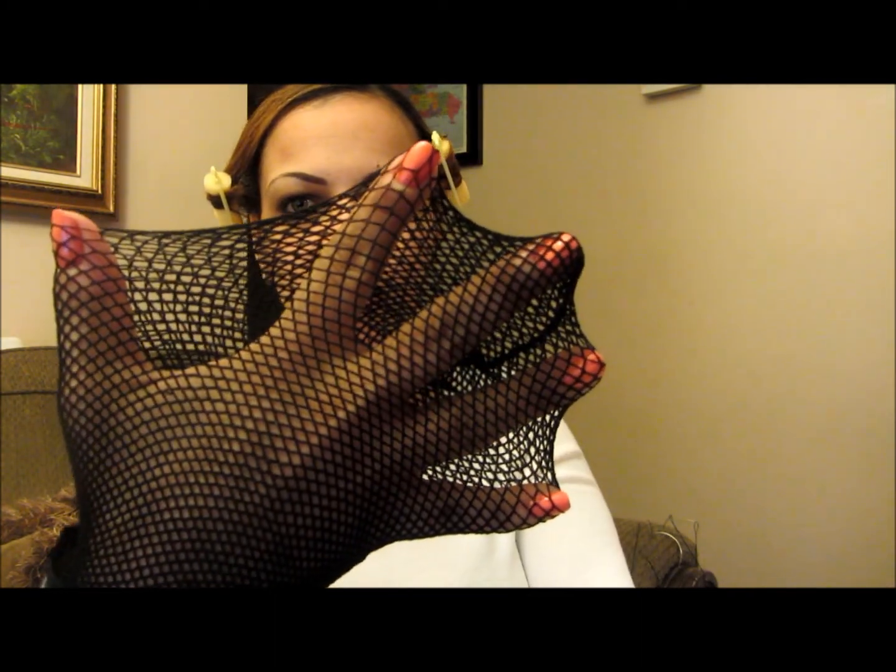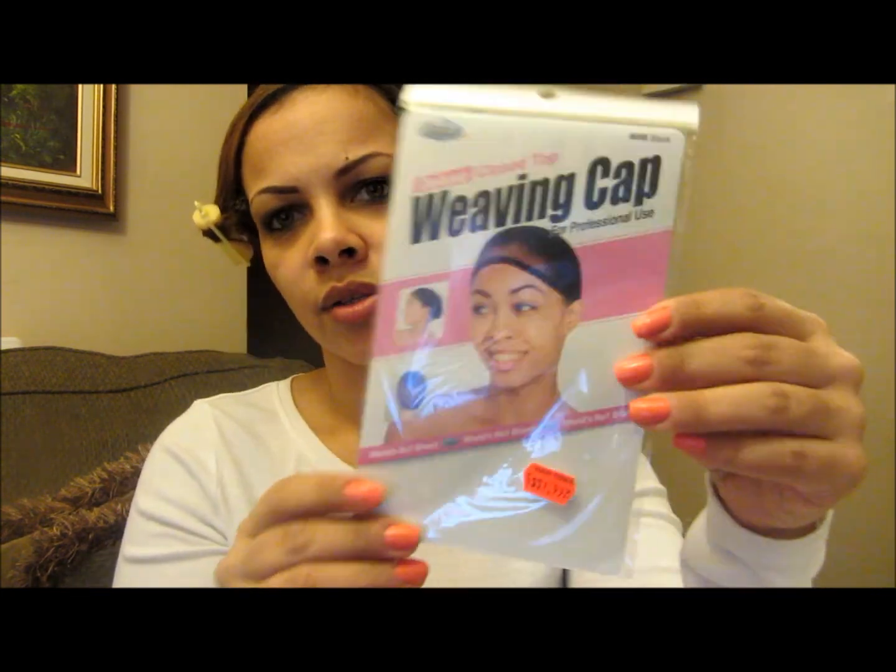Next I'm going to use a weaving cap — the net one, like this. I bought this at my local beauty supply store for $1.99. Some places you might find them for $0.99, but this one I found for $1.99. I'm going to put that on, sew the cap around the perimeter, and then cut the excess off.